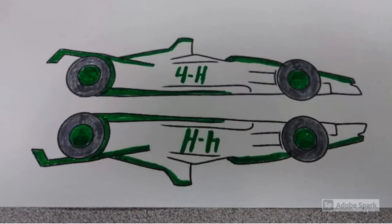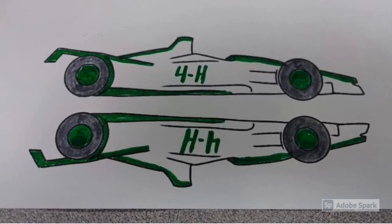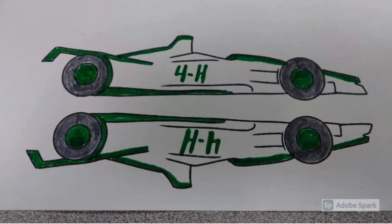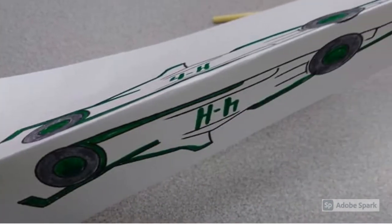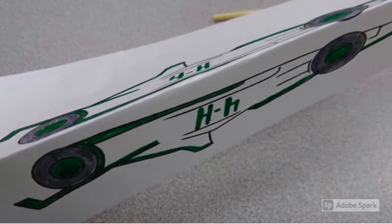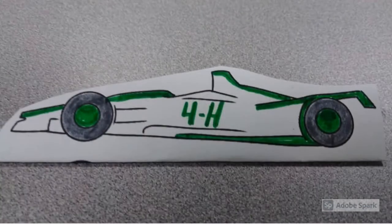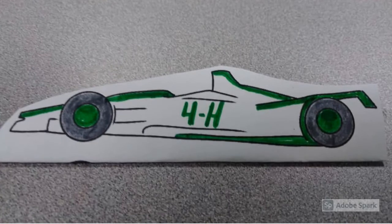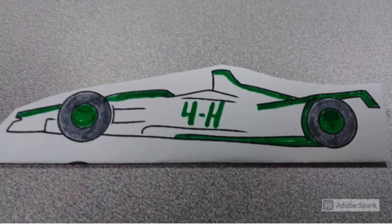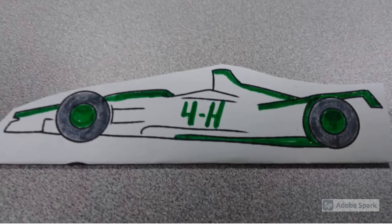You're going to start off by coloring and decorating your race car however you like. I'd like to say thank you to Nigel Cowell for the original artwork for our race car wraps today. Once you're done coloring it, fold it in half so that your race cars are both going the same direction. If you like, you can cut off the extra paper to make it more of a race car shape — just be careful that you folded it exactly in half so you don't accidentally cut off part of your race car on one side.